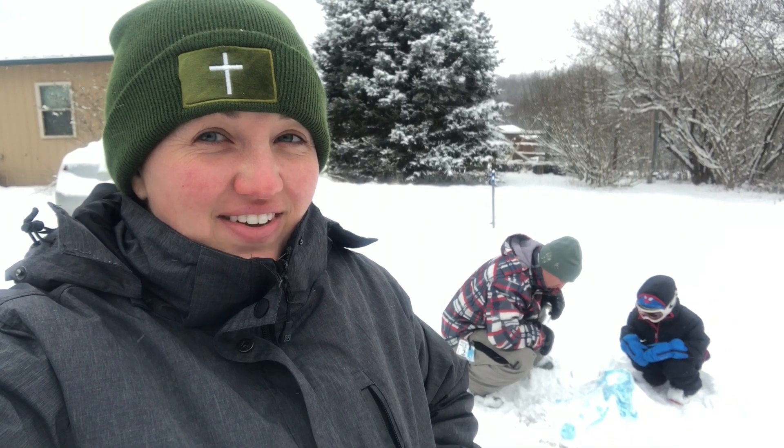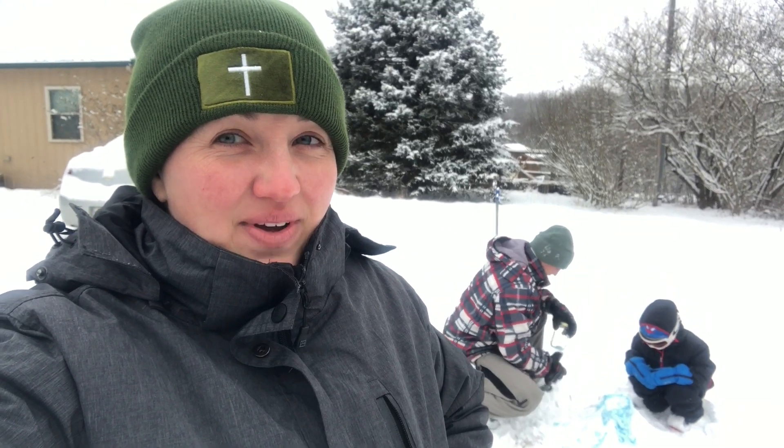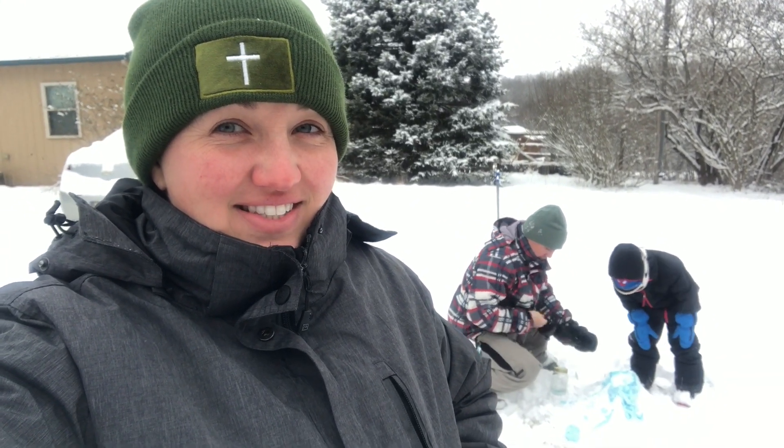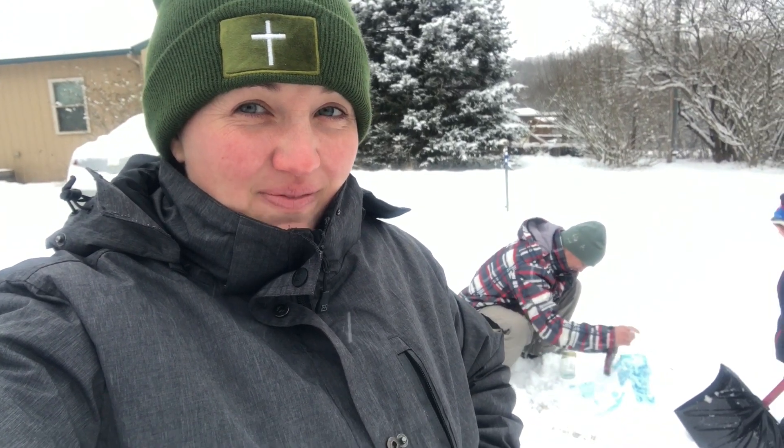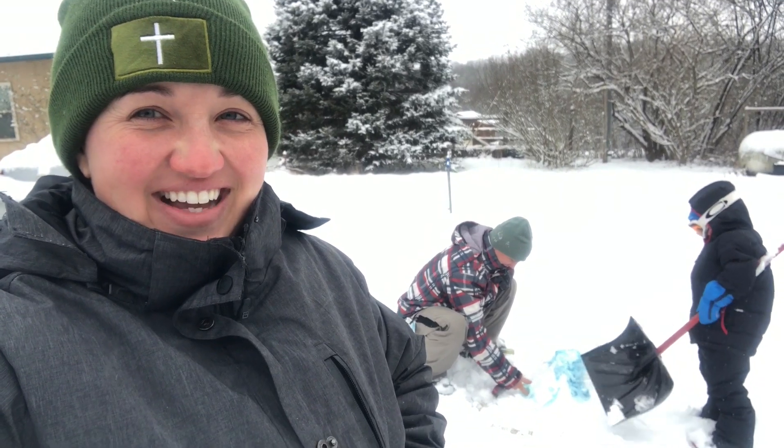So today we have a snow day and we are doing some fun activities outside. I saw this shared on my friend's Facebook page — Michelle, thanks for sharing this. We're going to try it out. We're doing a volcano!